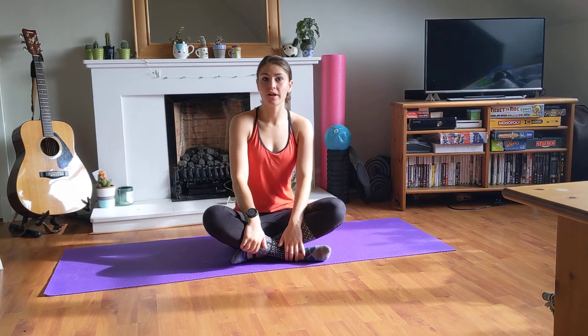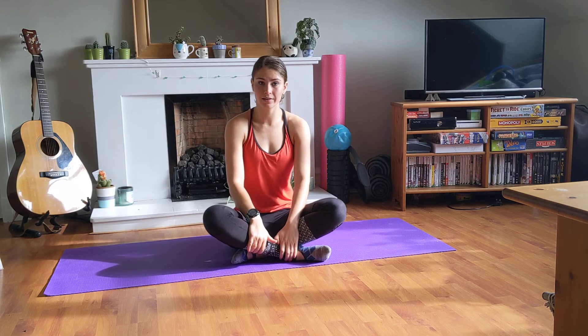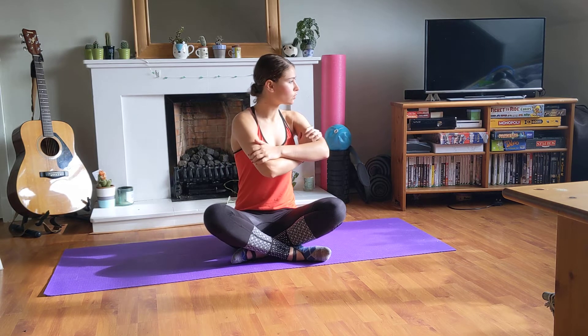This video is a cool-down which consists of some stretches and gentle mobility exercises. Starting in sitting, we're going to go into some twists, so crossing your arms around to your chest, we're going to turn.